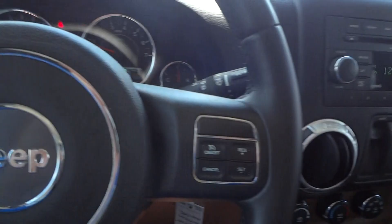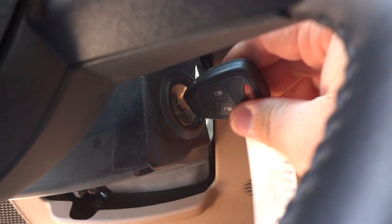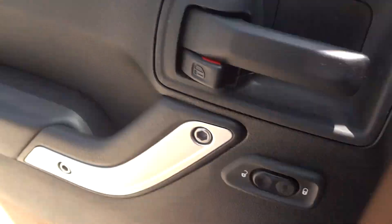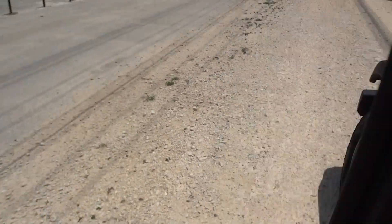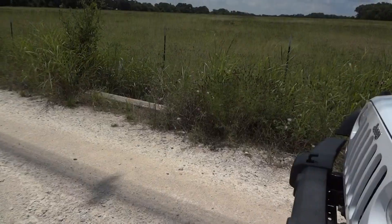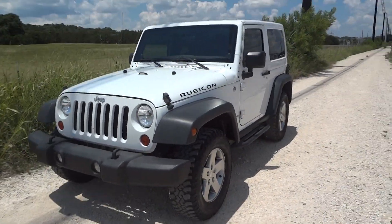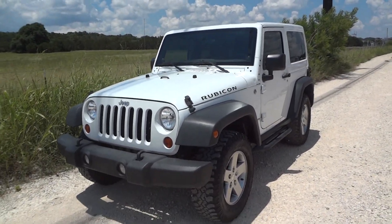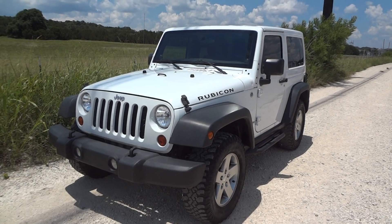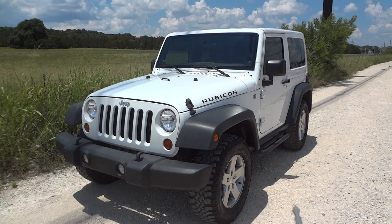Overall, this is just a very nice Jeep. I hope you all enjoyed this in-depth review of the 2012 Jeep Wrangler Rubicon. Please like, rate, comment, subscribe, and have a happy Independence Day. Thanks for watching, and we'll see you next time.